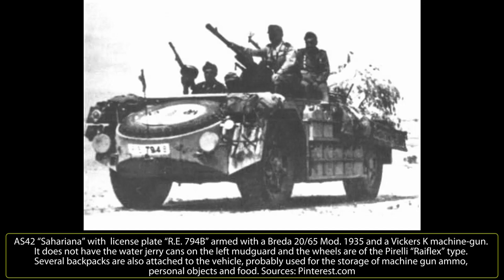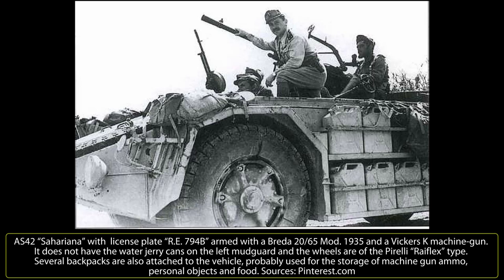Secondary armament consisted of Breda 38 or Breda 37 8 by 59 millimeter machine guns; depending on the mission, one to three of these weapons could be mounted on supports positioned to the right of the driver and on the left and right sides of the rear part of the fighting compartment. On several camionetas, the secondary armament consisted of captured British Vickers K machine guns, famously used on LRDG vehicles throughout the North African campaign. All mounts for the main and secondary armament could be rotated 360 degrees. Ammunition was left inside its boxes scattered in the combat compartment due to a lack of ammunition racks, so the quantity of ammunition could vary from mission to mission.